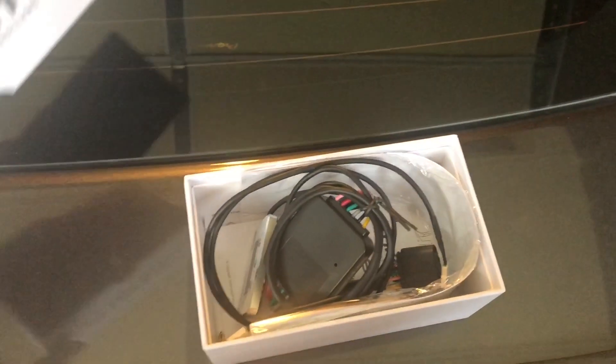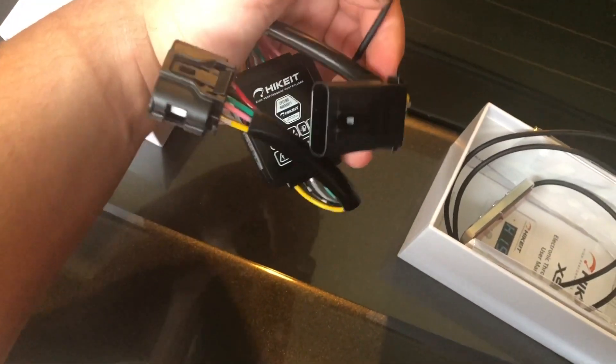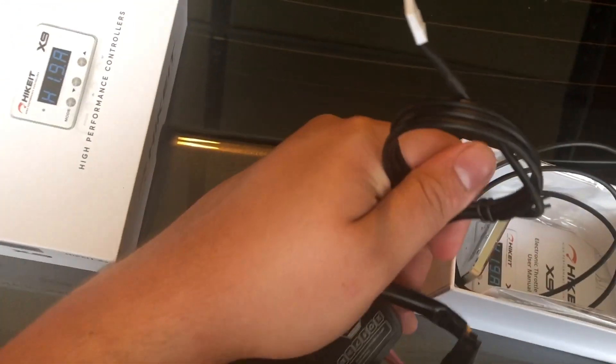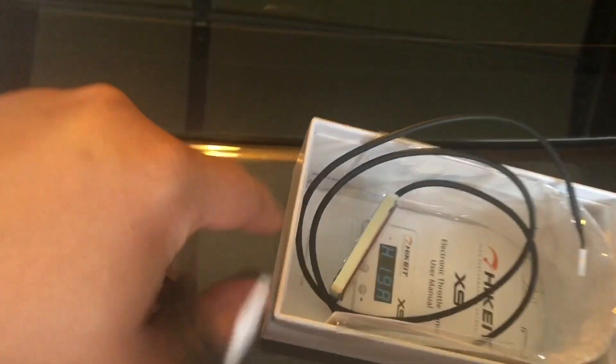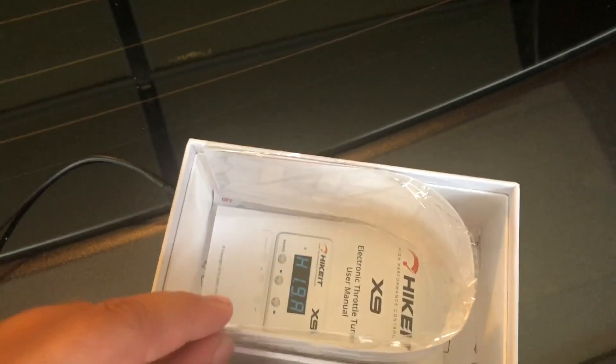I'll open it and show you what you get in the package. The first thing you get is the harness that will hook to your gas pedal, and this little wire will go to your throttle controller right here. You also have some other goodies included in the box, such as the sticker right here.